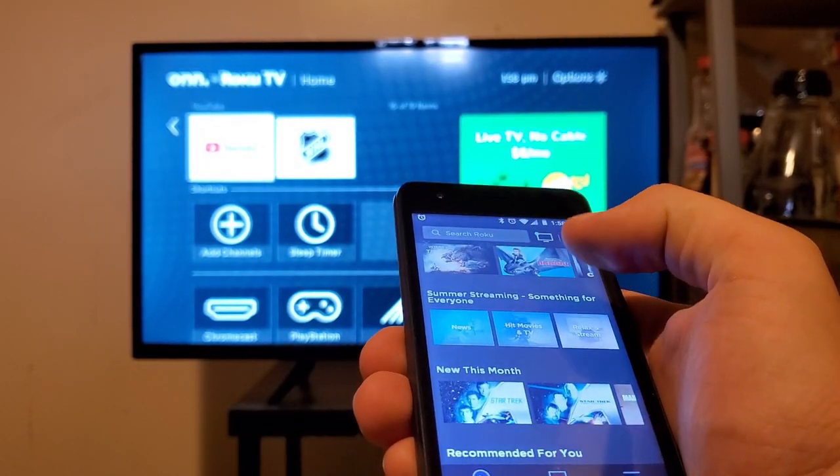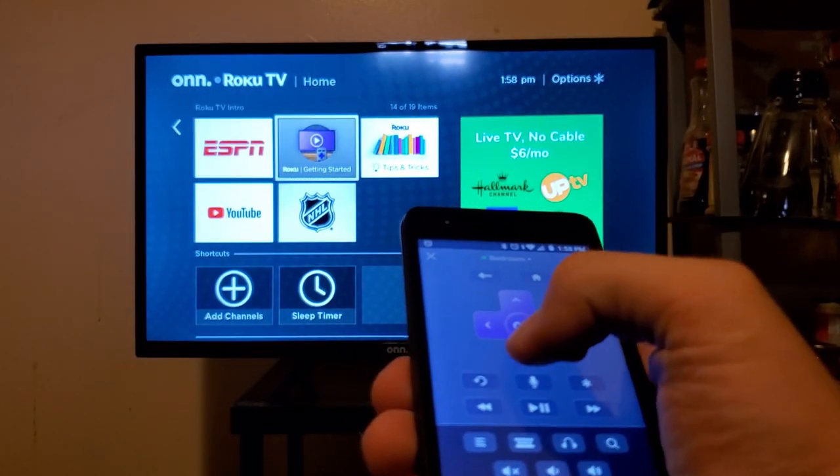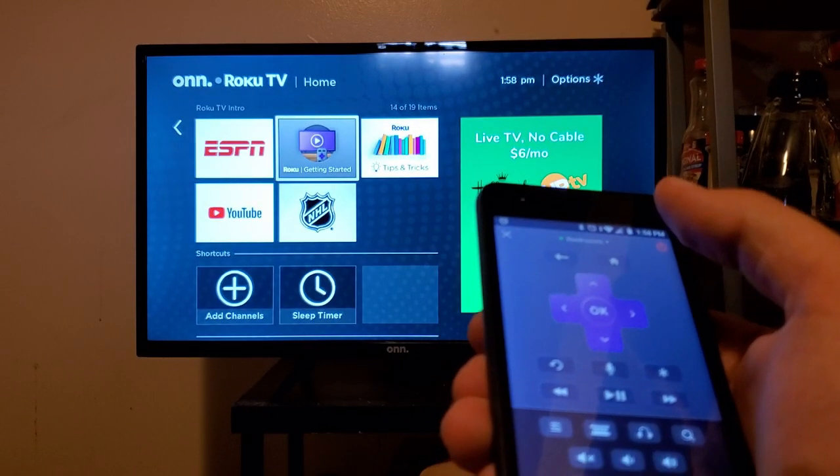If there's one feature I miss from today's smartphones, it's an IR blaster. However, Roku fixes that. As you can see here, I'm able to control my television through my phone, which means that if I lose my remote, no problem — I have my phone by my side.